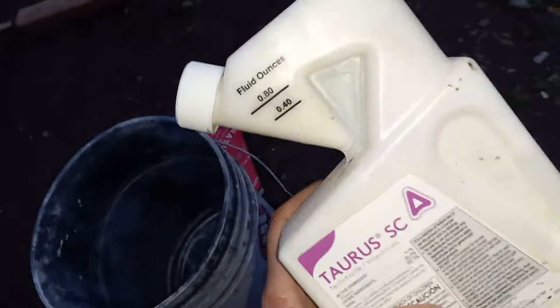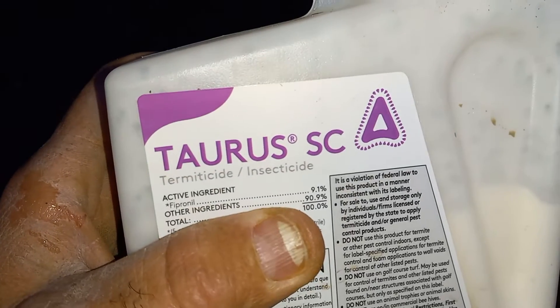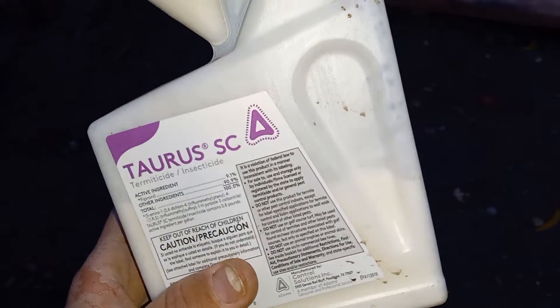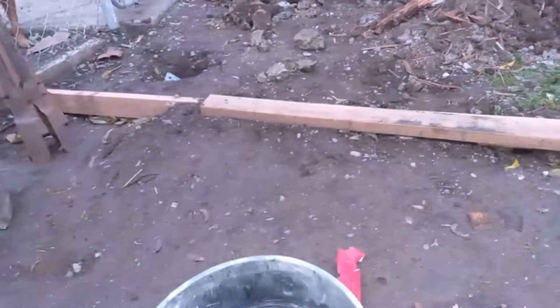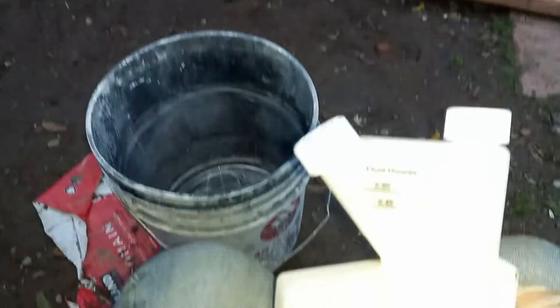Esto lo que estoy usando — this is what I'm using. You fill up four gallons — y en los cuatro galones — of water. You use this termiticide — or it's pesticide — this is to kill the termites. Inspecting, oh Mr. Link, let me work. And that's it: four gallons, every gallon. Estilo, like, share, subscribe.